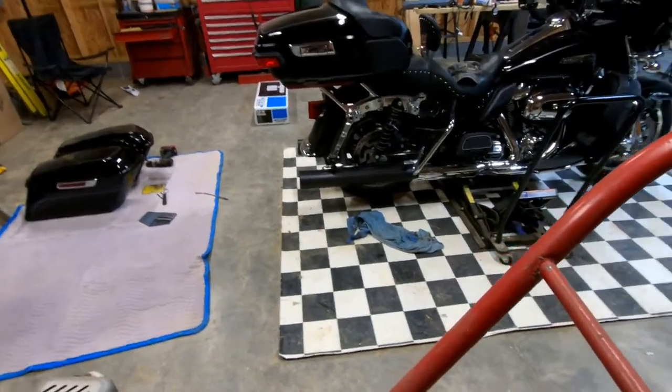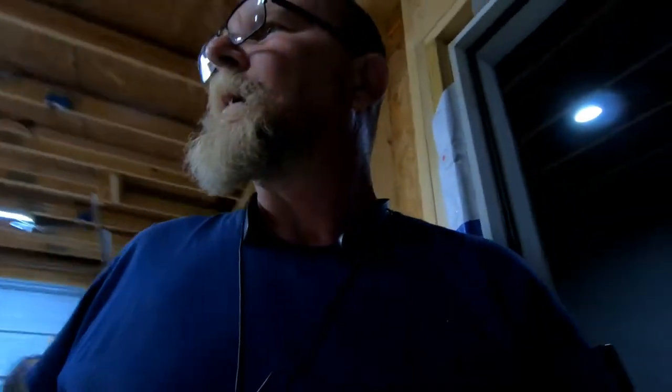They look nicer. Alright, that's it - that's my little show on my Drag Specialties black slip-on mufflers. I can't find a model number on them. My Drag Specialties black slip-on mufflers from eBay, from Parts Giant.